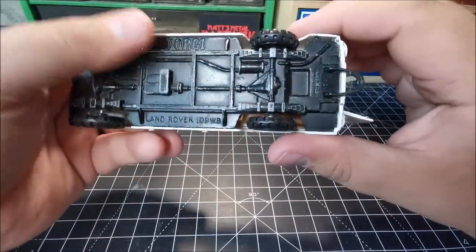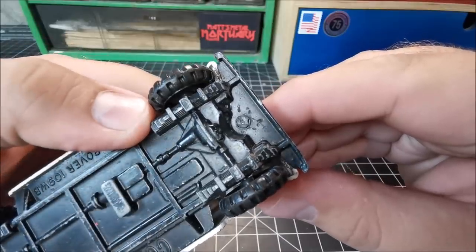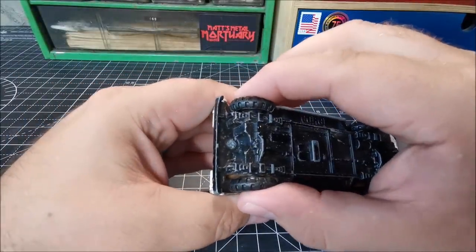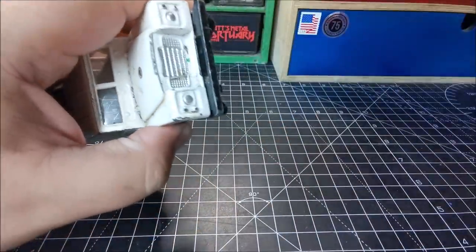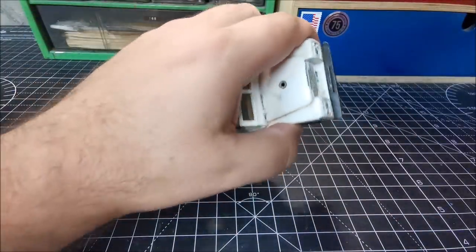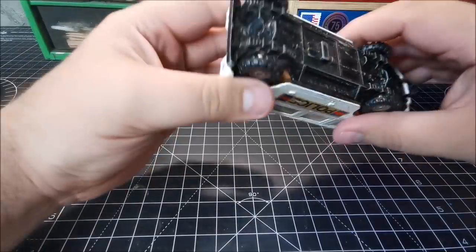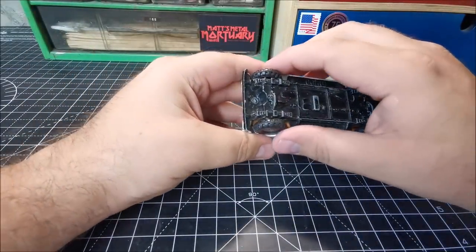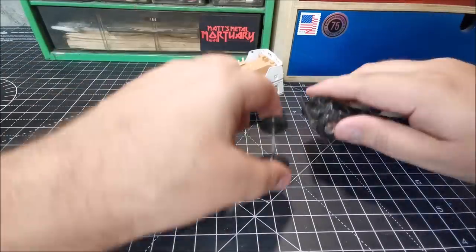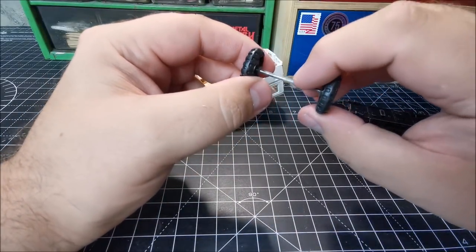Reading underneath: Corgi Land Rover, the 109 WB. It looked like it had already been taken apart in the past — sitting a little bit loose, you can kind of see from the bumper there perhaps where it had maybe been removed in the past with a screwdriver. I do end up straightening that out, but quite forceful with a flick of the screwdriver, the base just comes off without any further work required and it certainly popped back on like a dream.